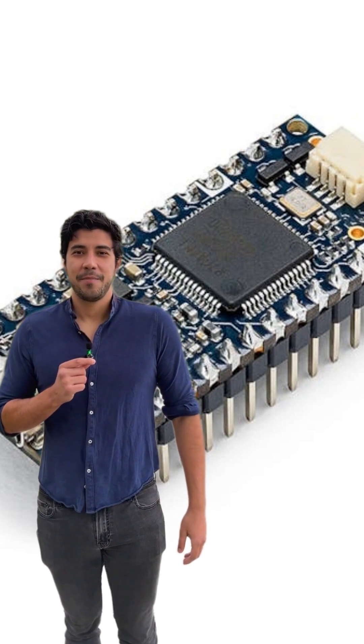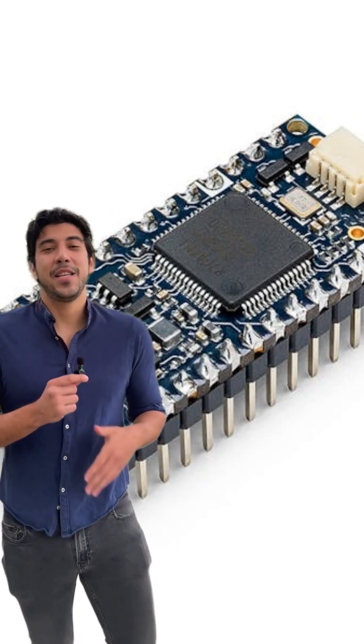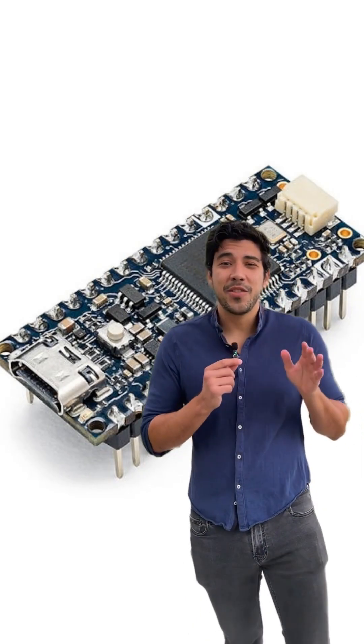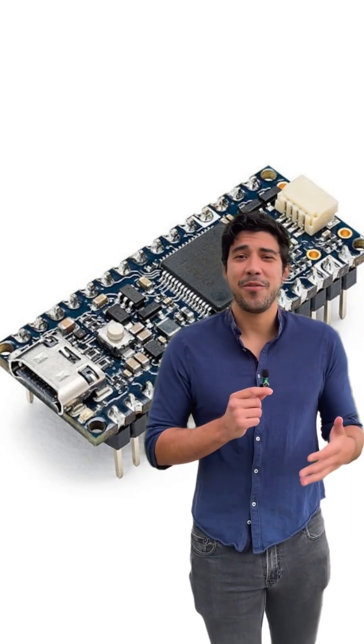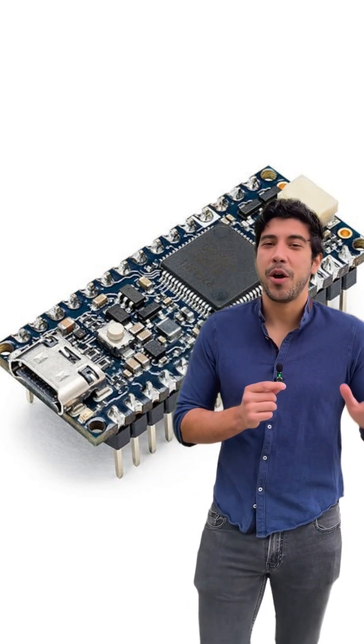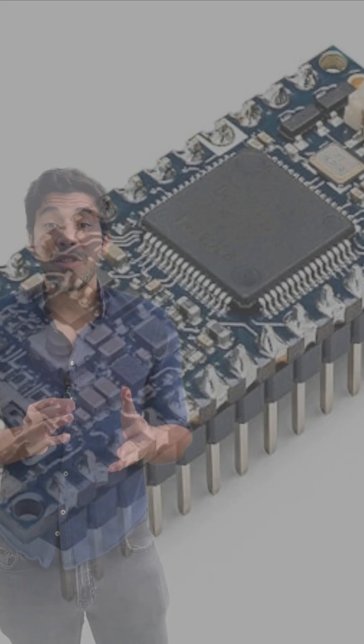It features a real-time clock with optional battery backup, perfect for time-sensitive applications, and a user-programmable RGB LED to make your projects visually impressive. Plus, it boasts an extra I2C port for all your Arduino Modulino needs, and a modern USB Type-C for seamless connections.